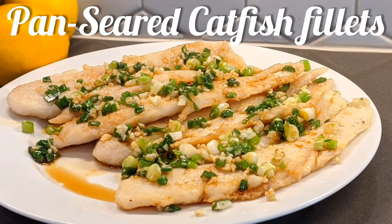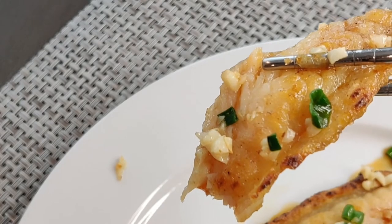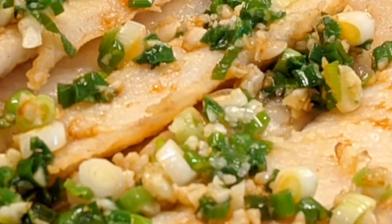If you normally love your catfish fried or steamed, have you had them pan seared before? Hi everyone, this is Lina. I want to show you this wonderful recipe of mine. Look at those crispy edges — it is tender and saucy with chunks of garlic and green onion. Every bite is a yum.